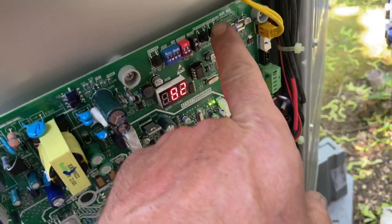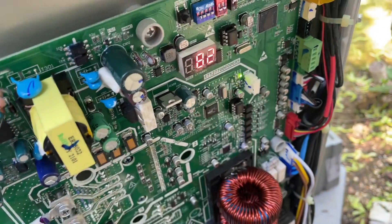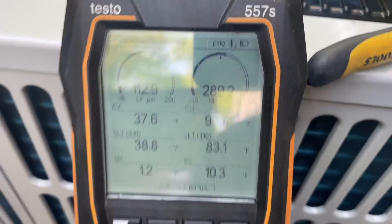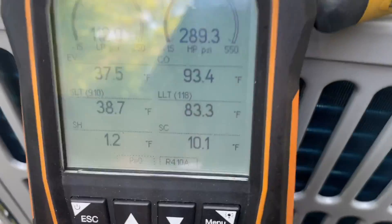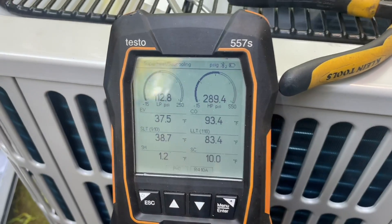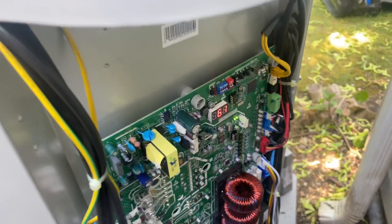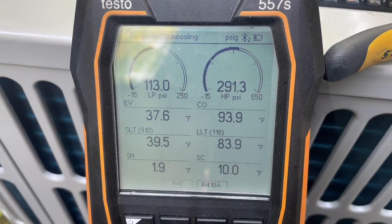Once she starts up, we're going to hold down that force button momentarily, and shortly thereafter a little symbol is going to appear and we're going to wait for it to ramp up to speed. Frequency is at 61 Hz. I am at 10.3 degrees of subcooling. I added a total of 2.5 pounds to give me the right amount of subcooling. So we are good to go. Look at those pressures — beautiful.